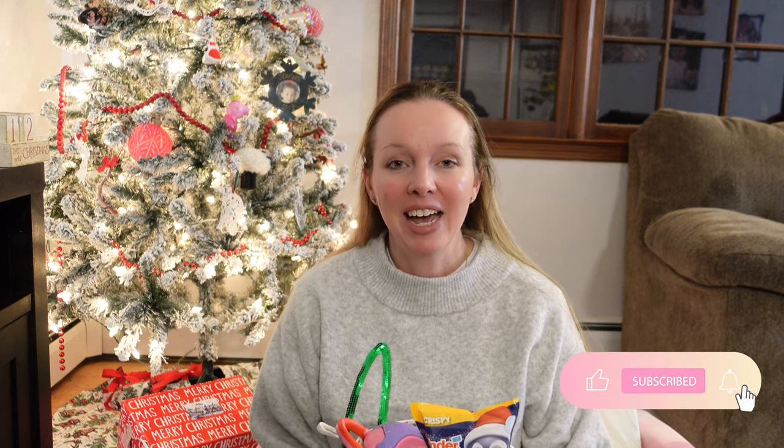Hey guys, welcome back to my channel. In today's video I'm going to be showing you everything I'm putting in my daughter Lucia's Christmas stocking this year. My name is Lauren, I'm a full-time working mom, I like to save money, my husband and I love to travel, and I'm a big Disney lover. If that's the kind of content you're into, I'd love it if you'd stick around and hit the like button.